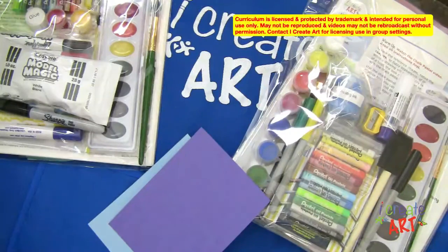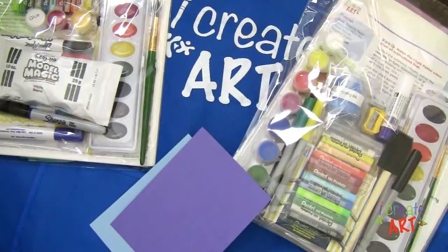Hi, I'm Jennifer. Welcome to our I Create Art Tutorials. Today I wanted to talk to you a little bit about material exploration.